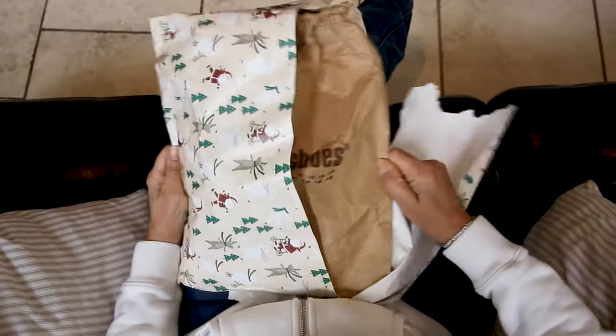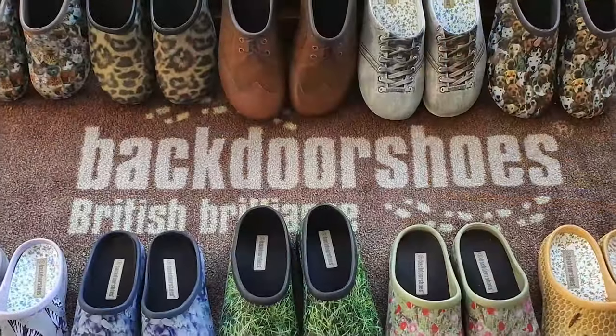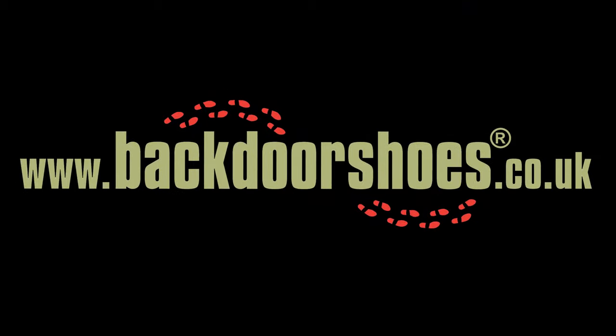Luckily, backdoor shoes make for perfect presents, because as soon as you own a pair, everyone else in the household will start using them immediately. So head on over to backdoorshoes.co.uk to grab a pair for yourself or someone special today.